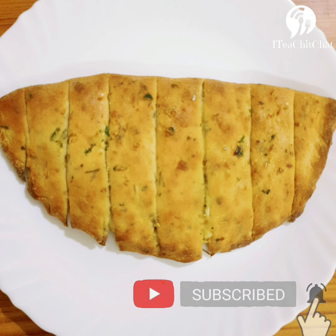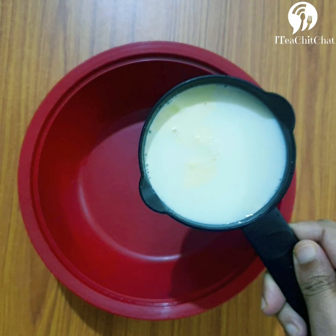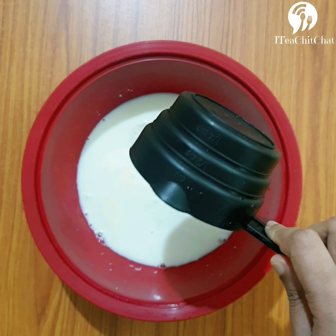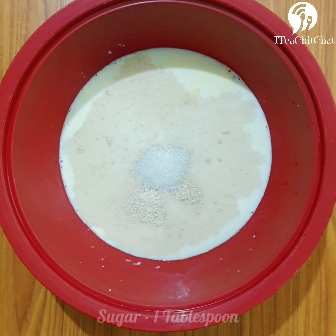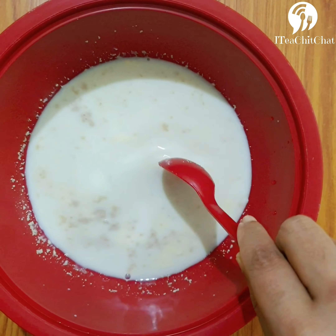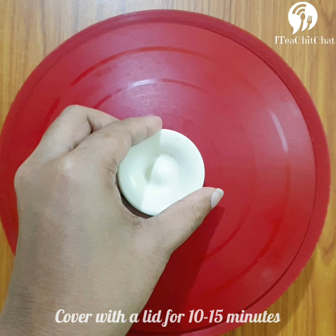Let's take a large mixing bowl and add 1 cup of lukewarm milk to it. To this we will add active dry yeast and almost 1 tablespoon of sugar. We'll mix this well and wait for the yeast to ferment. We'll cover it with a lid for around 10 to 15 minutes.